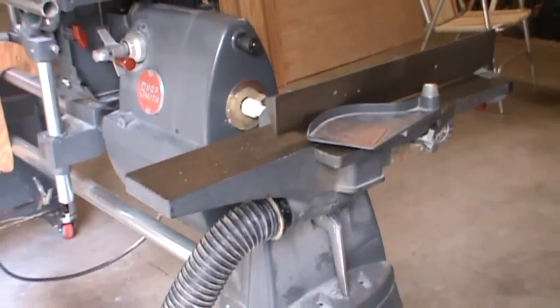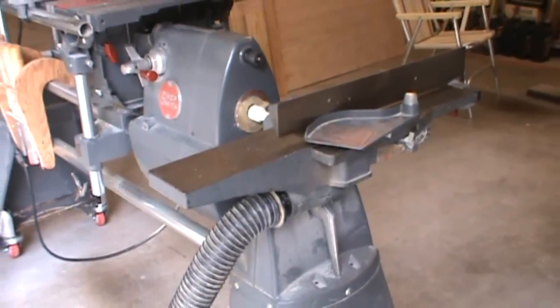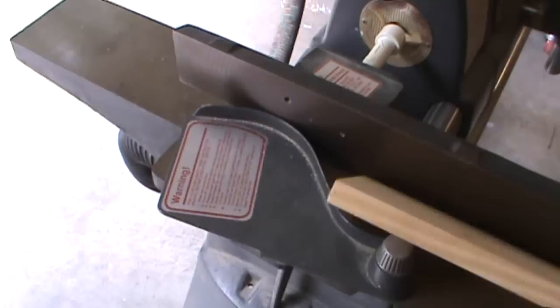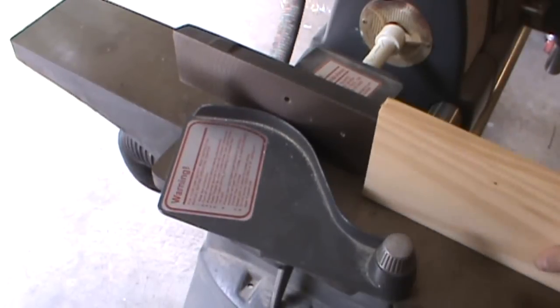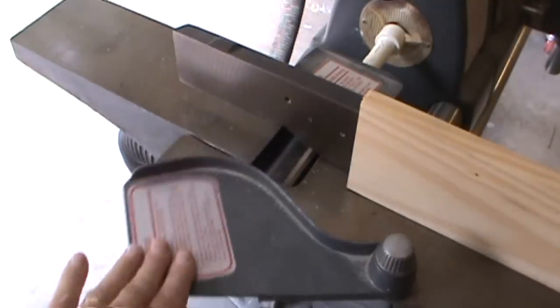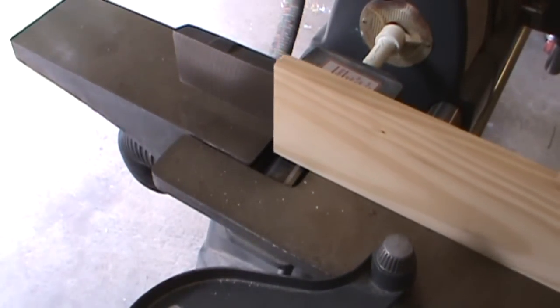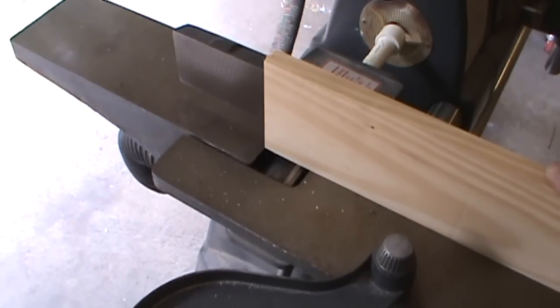Here's what my joiner looks like. What this will do is put a nice true edge on the board to take out any cupping. Let's take a closer look. The board is put on the machine like this, up against this cast iron fence. There's a blade underneath — it spins, and as the board gets fed through, it just takes a fraction of an inch off the edge, truing it up to a nice 90-degree angle.